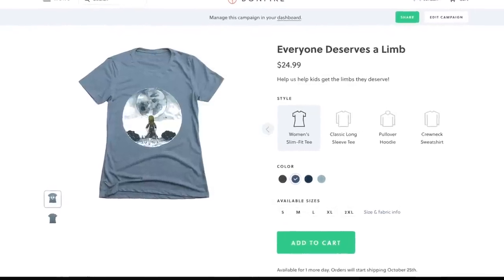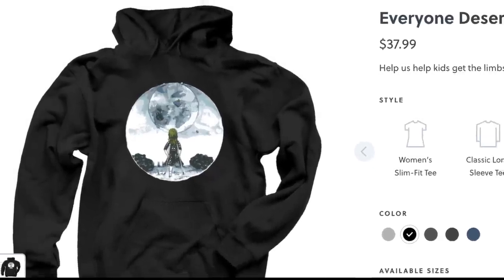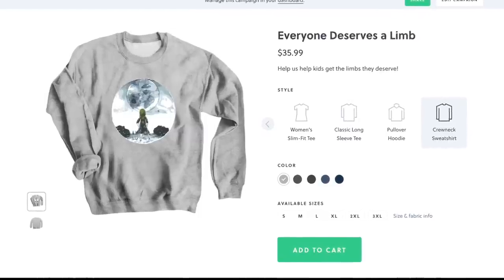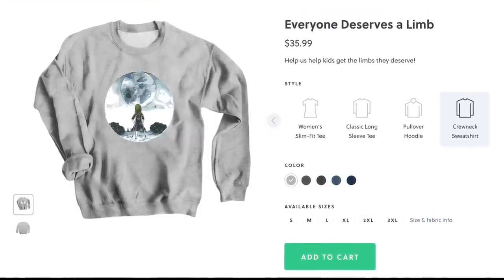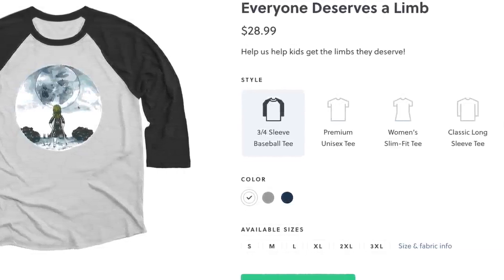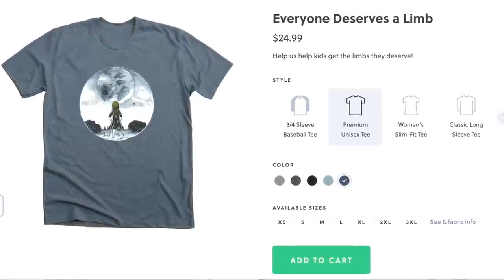Today is the last day of the fundraiser. If you buy one of these shirts, the majority of the proceeds go to support the Jordan Thomas Foundation. This foundation helps kids get the limbs that they deserve. After not having a leg for a year, I realize how frustrating that is and kids shouldn't have to worry about that. Hop over to the link in the description to get yours today and learn more about the Jordan Thomas Foundation.